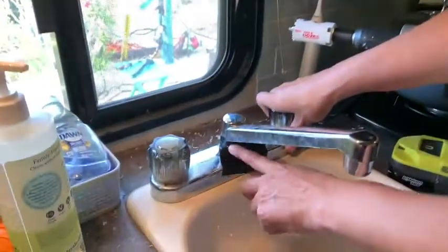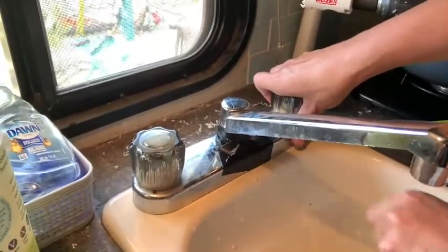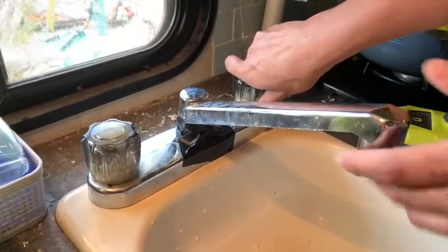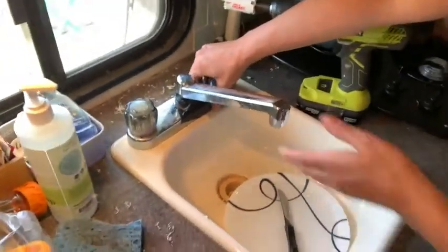So anyhow, this is our old faucet — it was leaking from under here. I put some waterproofing tape, which is cool stuff from Home Depot, just to temporarily fix it till the new faucet came in. And here you'll see the shape of our sink, minus the dirty dishes.